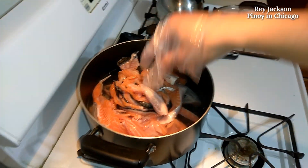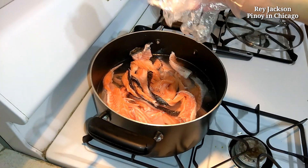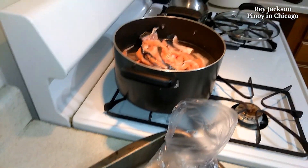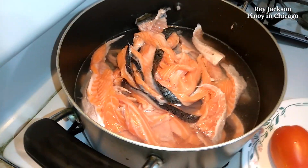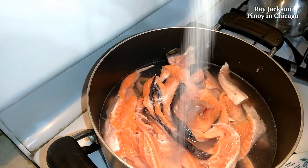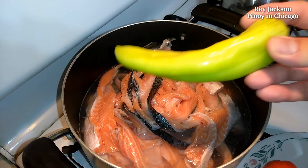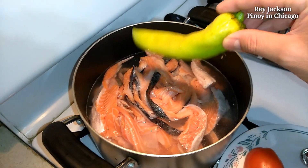So I added now all the ingredients. I forgot to chop the onion, but onion and the tomato — that's easy because I still have to wait for this to boil anyway. I'm also adding some salt now, and this one, the banana yellow pepper, I'm not going to cut it so I'm just going to boil it too.